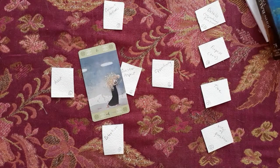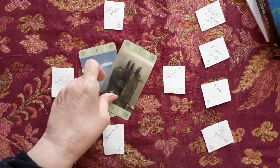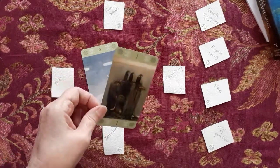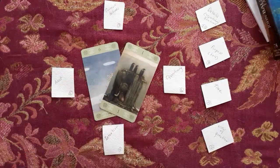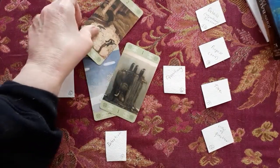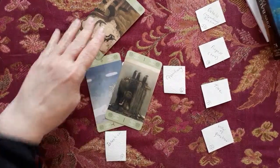The Six of Swords. Ace of Pentacles — it takes me a moment to figure this out. The Two of Swords. I'm getting a little sword energy here.